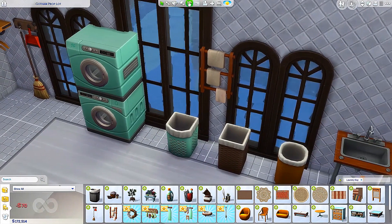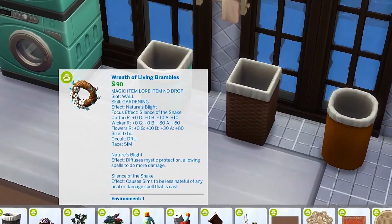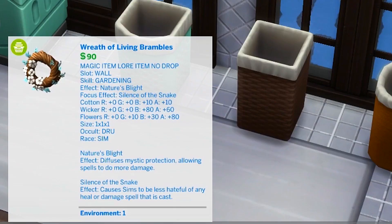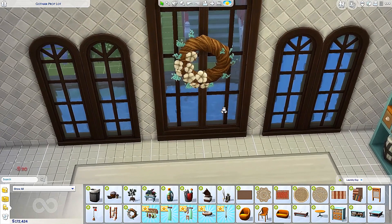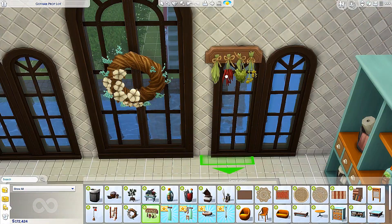Next up we have a redundant towel rack — let's see if there are any other colors. Oh, that's cute — that looks adorable, very cute indeed. And then next up we have wreath of living brambles — oh my goodness, look at this description though: magic item, lore item, no drop. I don't know if this is a glitch with the coding or what, but it says it causes Sims to be less hateful of any heal or damage spell — guys, spells, like magic spells! We need to check on that.